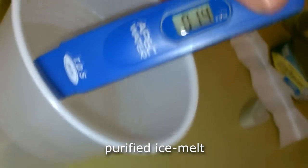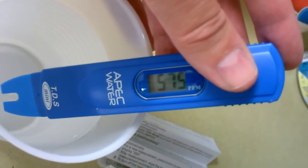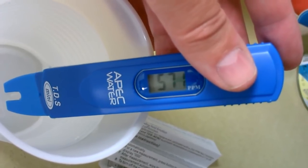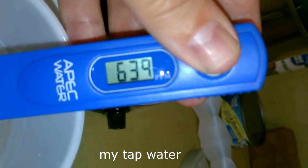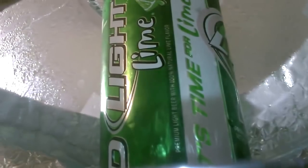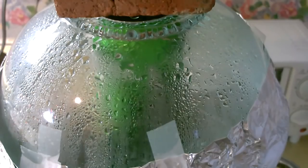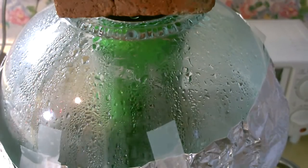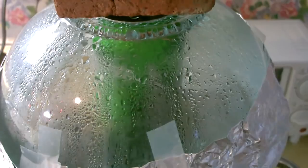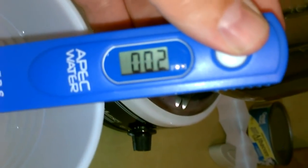That's a bottled water reading — that's disgusting. I got a 500-something earlier. Anything over 500 is considered unhealthy. Beautiful, looks good.